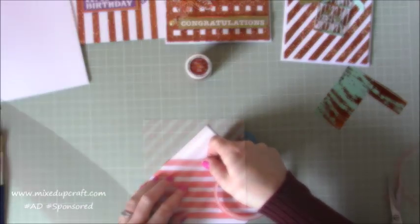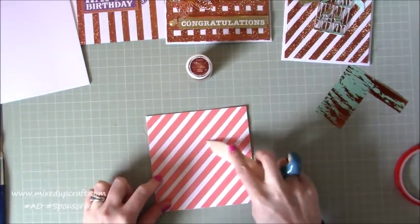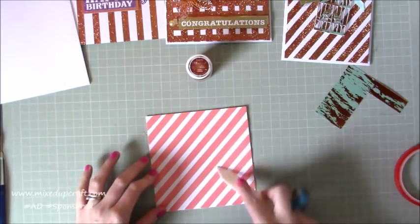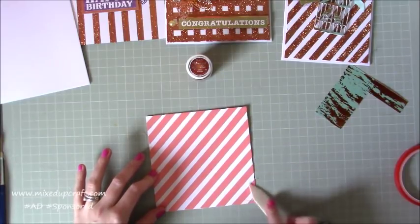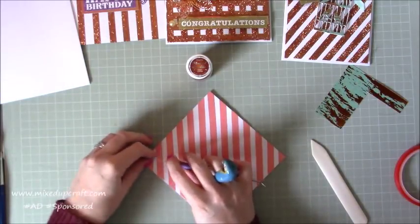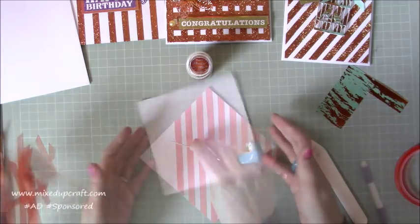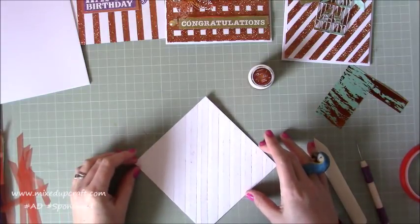I'm going to finish the single stripes and then start sticking across the other way to create the grid effect. Once all the tape is stuck down, go over it with a bone folder. With the red tape you'll see little white bubbles - you want to push all of those out so the tape is securely stuck down to the surface. Then lift all the backing off. For the grid effect you need to take this all off and then stick the second layer on top.